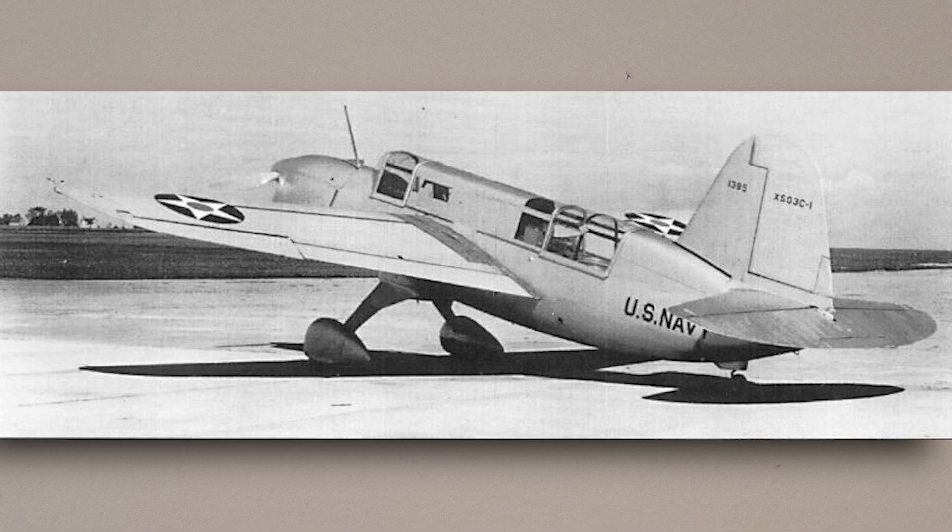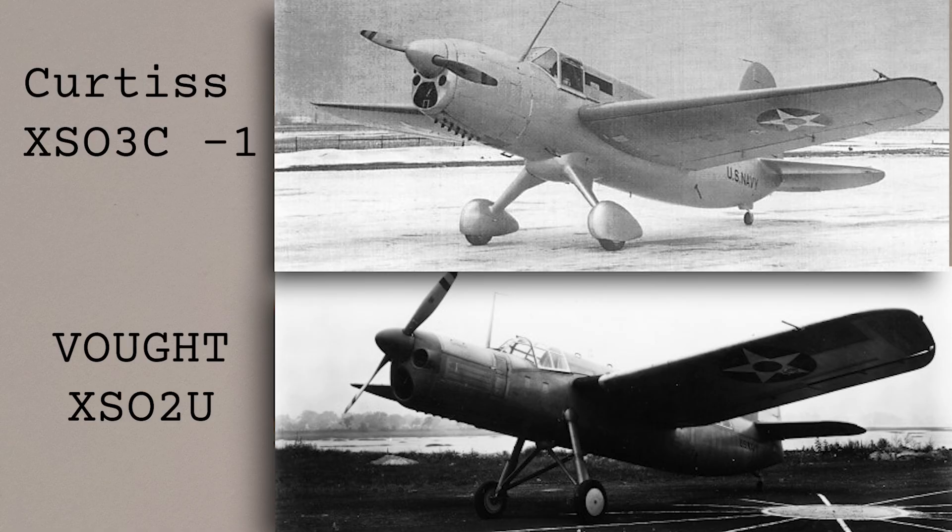The prototype aircraft was complete by the autumn of 1939, being initially fitted with a fixed landing gear, and it flew for the first time on the 6th of October. After this it went on to compete in a series of competitive trials against the prototype submitted by Vought. Due to the strict requirements of the naval specification, both planes looked remarkably similar and their performance figures were also very close. Though the Vought design was 3mph faster, it was also over 300 pounds heavier than the Curtiss, and after due consideration the decision was made to go with the Curtiss design.